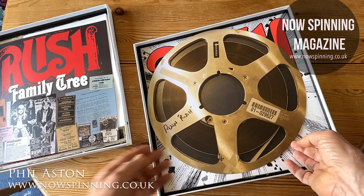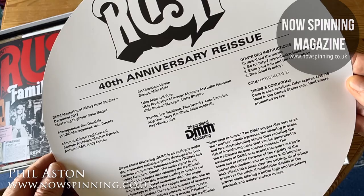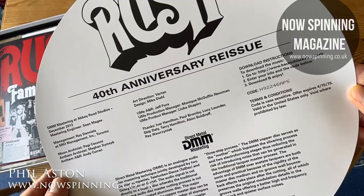There's also a card that shows one of the tape reels, and on the back it gives all the credits for the 40th anniversary issue — information about direct metal mastering, who was involved, where it was done, and the download code. This was mastered at Abbey Road Studios in December 2013.